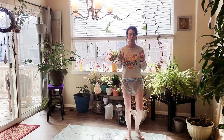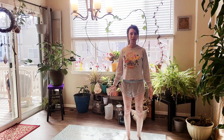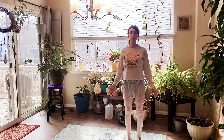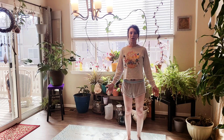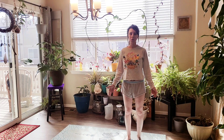We're going to get started in Tadasana, mountain pose. Relax your shoulders back and down, feet hips distance apart, palms facing forward, relax your jaw, relax your forehead. Let's settle into our space. Deep breath in through your nose, hold at the top of the inhale, exhale through your mouth, let it go. Inhale deeply through your nose, exhale out your mouth, let it go. Inhale one more time, hold at the top.